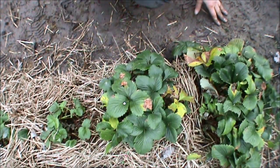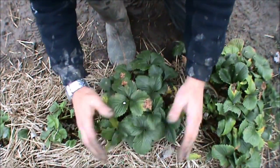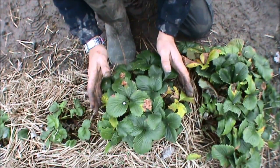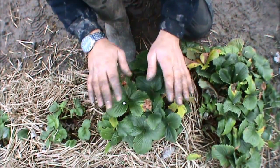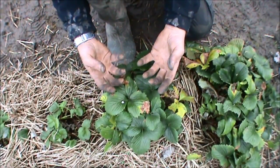Let's get deadheading. Think of a crown, this plant, like a woodland - you need to get rid of the top canopy to allow light to the lower shoots to come up.